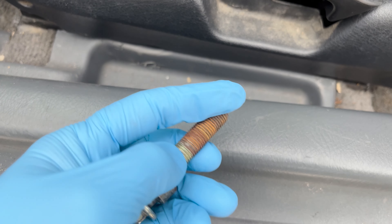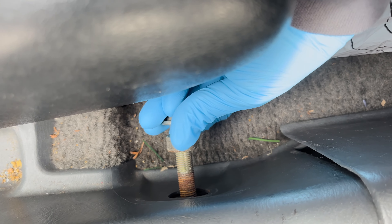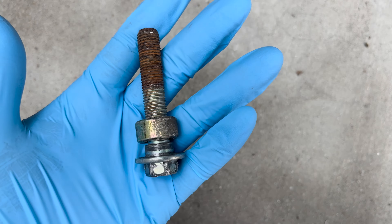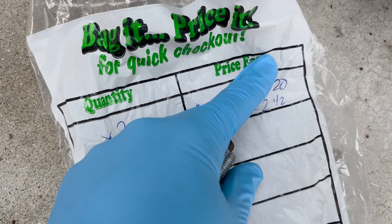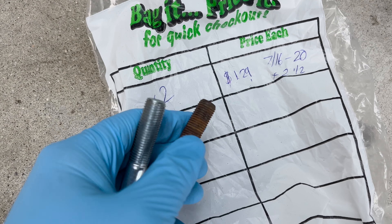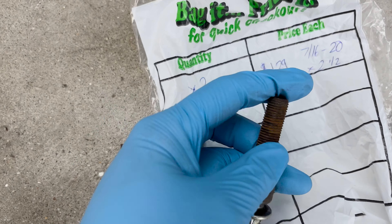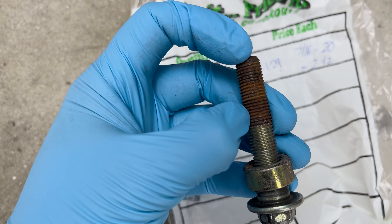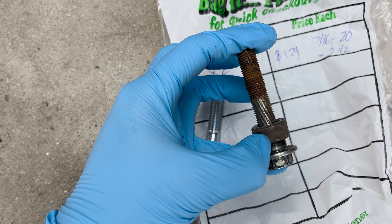Stock to the car, the OEM bolt is this one — it goes here on the bottom. It's a little tough to get in there but it goes right into that hole. This is the one that's OEM to the car. The one I got at Ace is the same length — it ended up measuring 7/16-20 by two and a half. The diameter is 7/16 of an inch, the 20 means 20 threads per inch, and two and a half is the length in inches.